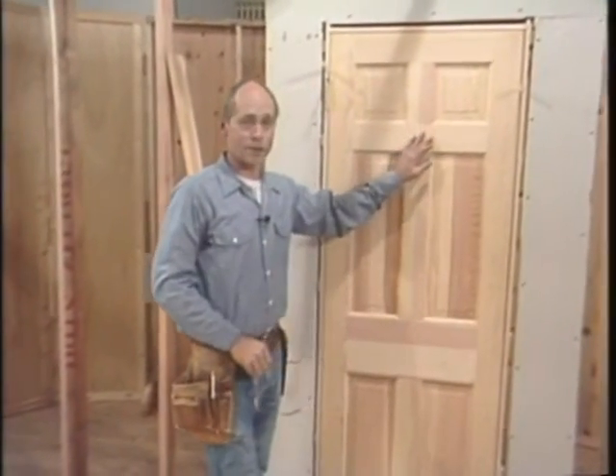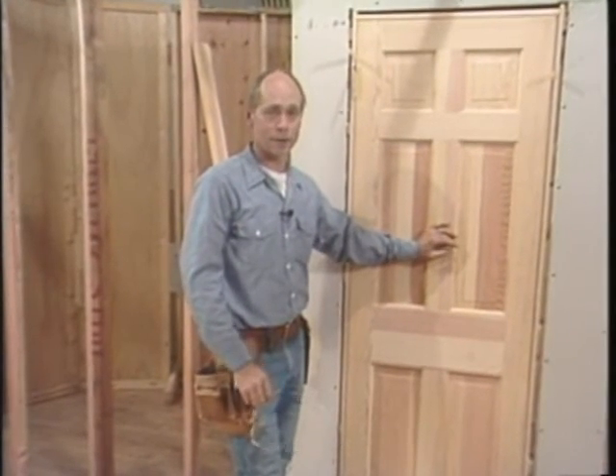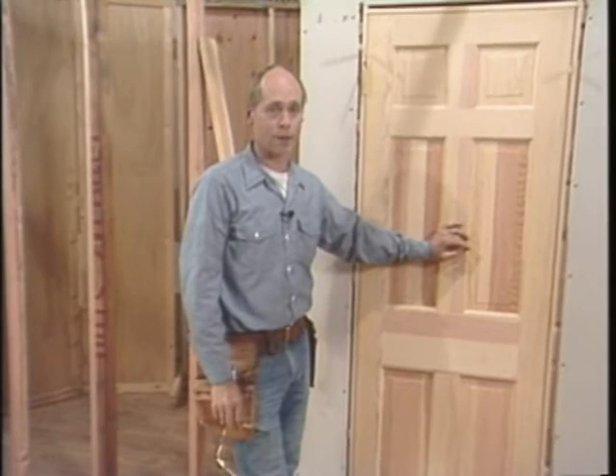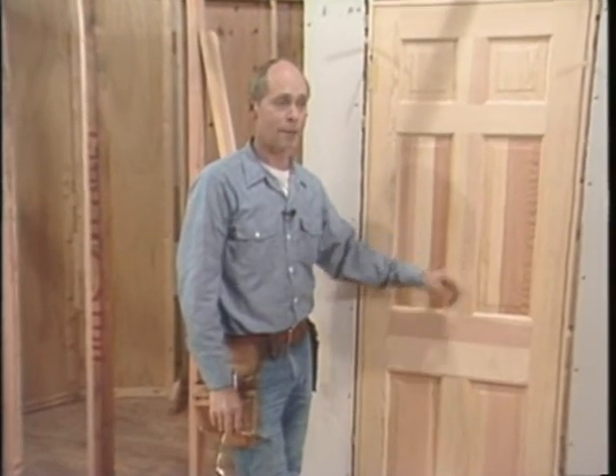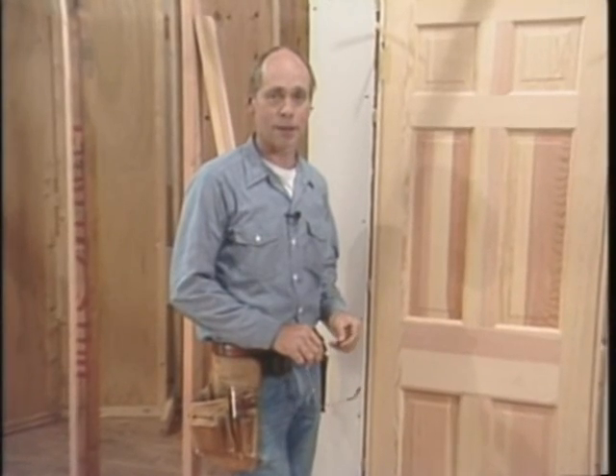Well, that's the last door I have for you. Even though these doors and windows haven't been complicated, the procedure is the same for any door or window. I've been doing it for a long time. When you do yours, just take it easy and work accurately and you'll get it. Good luck.